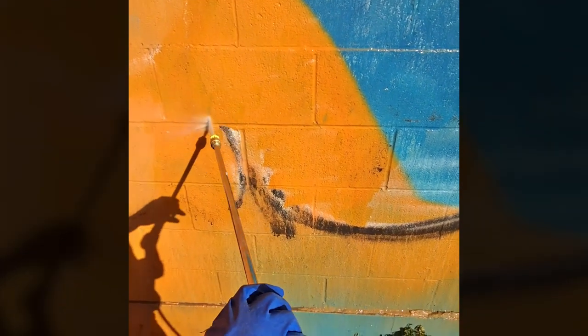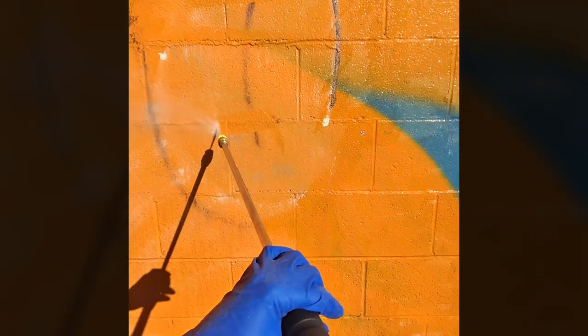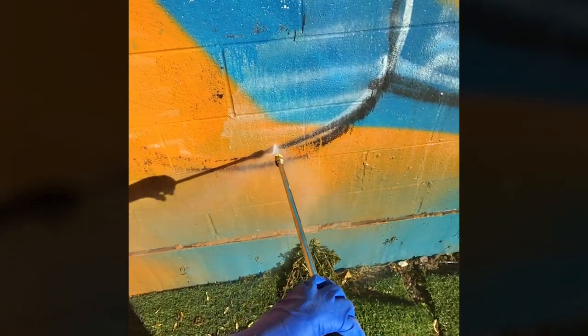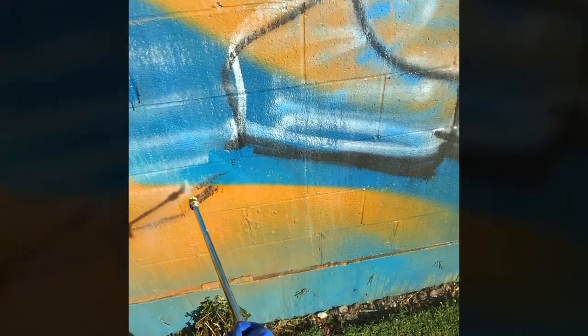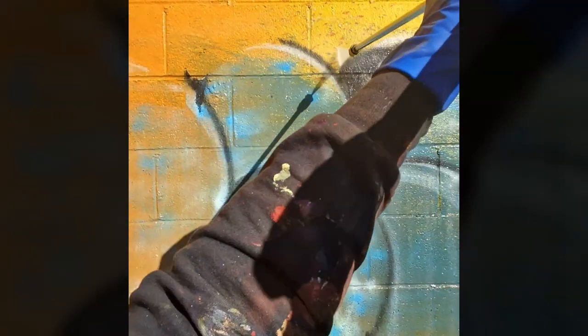Repairing the wall is something you have to get really good at because it's going to happen from time to time. Once I finished putting on that layer of the graffiti remover, I just started power washing — and it came off like butter. You can see how easily it comes off after you add that solution to the top coat. Basically it just eats away at that paint, making it easier for everything to get power washed off.